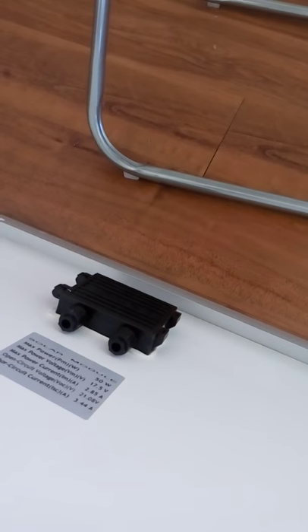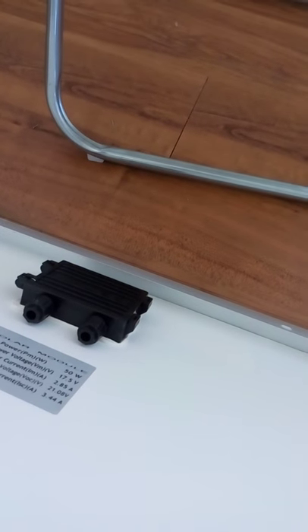There are your mounts. It's nice and lightweight, not too cumbersome. It's a great solar panel.